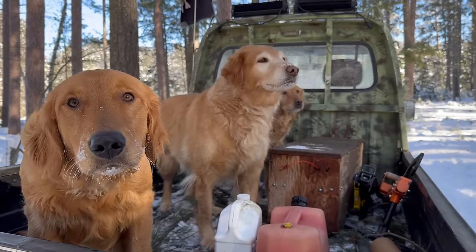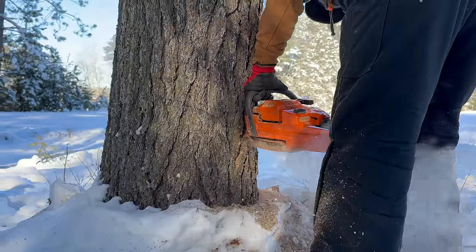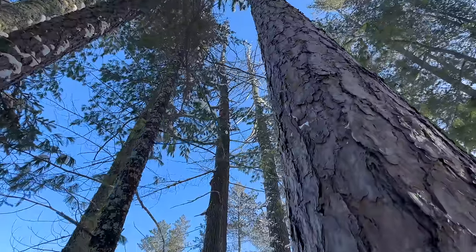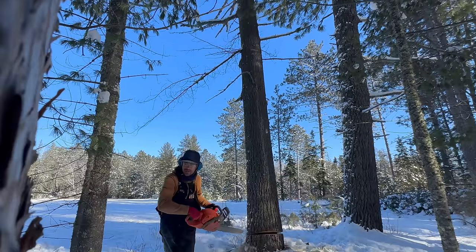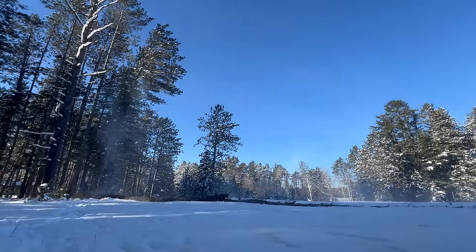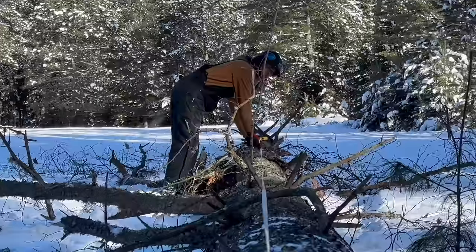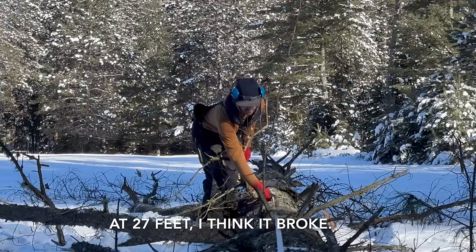Okay, you all stay there. You stay. You are such good dogs. Willow! I think it broke right here at 20. Let's see — I got 27 feet and it broke.